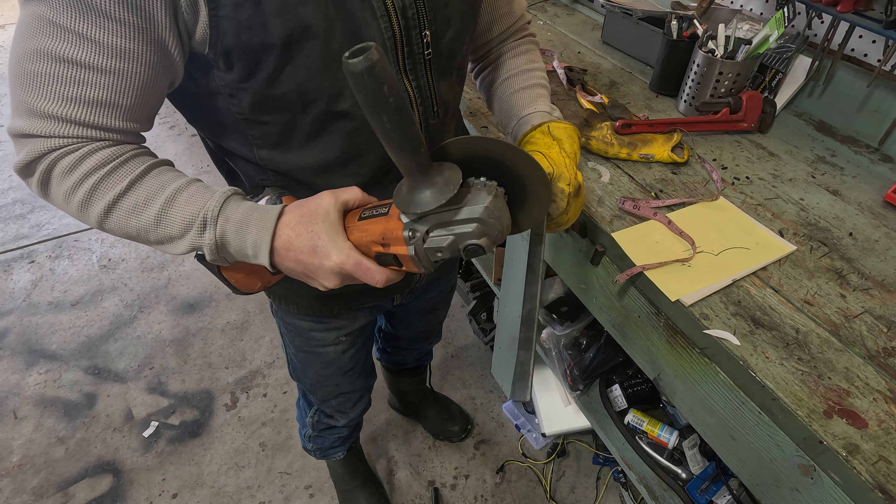Most of this I bent by hand, because I wasn't quite certain how to get that form correct. I did try the swage block initially, but as you see here, just bending it by hand worked out fine. Each of these ribs I wanted to give a little bit of personality towards the top. As many of you have seen me do in other builds, I do like to twist metal. Once I put a point on something and make it twisted, it gives it a little bit more of a gothic, maybe gruesome, but definitely archaic and refined look.